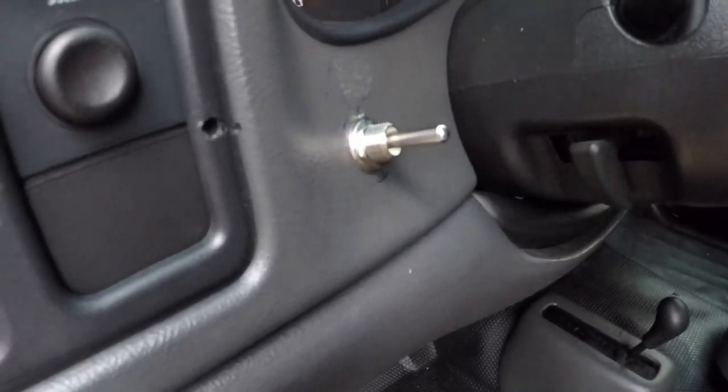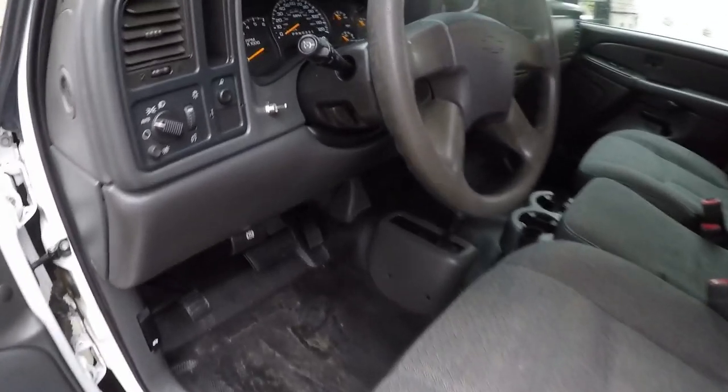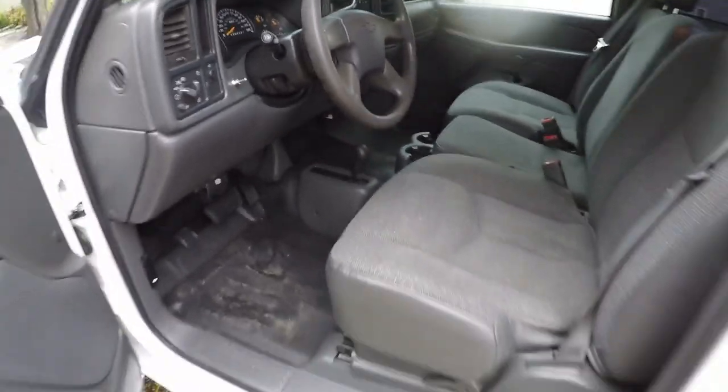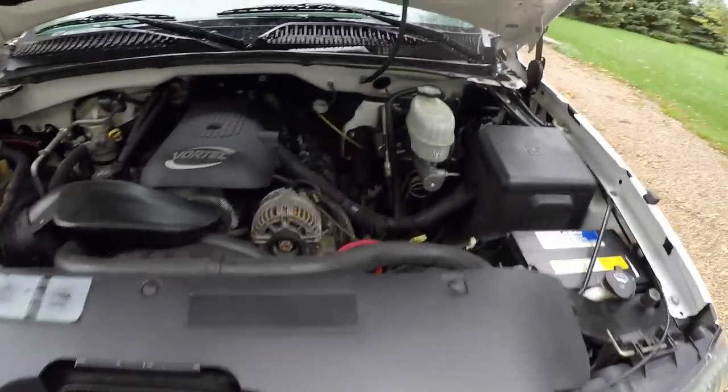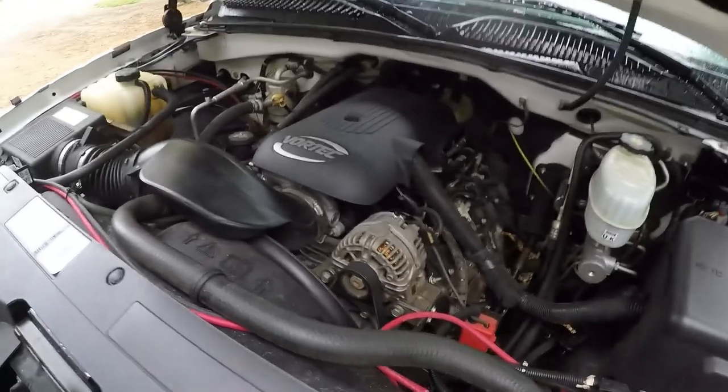So here's the switch for the dump bed. Up is up and down is down. It's only a power up and it free falls down. The switch is wired through the firewall and over back to the pump, and then it's also wired from the pump to the battery. There's a little circuit breaker right there.